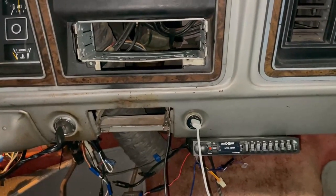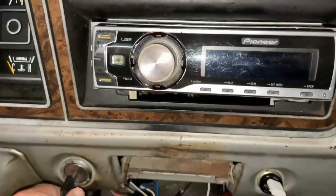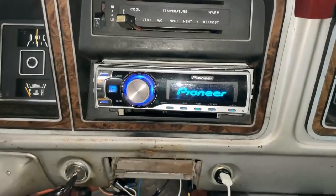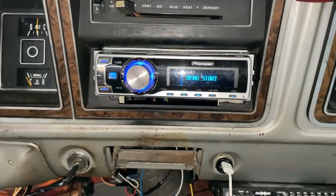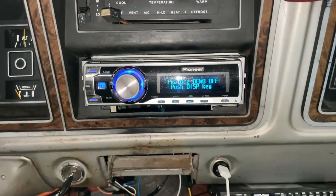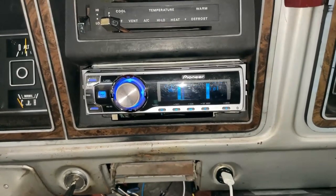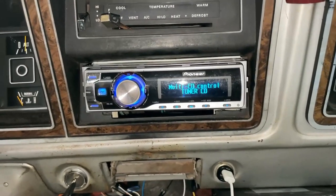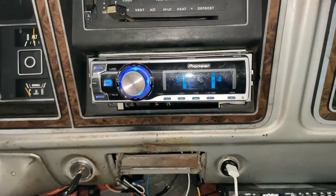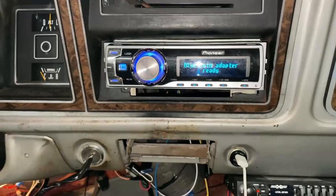That's the installation of the radio. The only thing left to do now is just to test — key on — and there it goes. If you have a radio like this it's going to be in demo mode, but the simpler the radio the easier it is to fix the settings. You will have to go in and set your clock and all that, but once you get it done right the first time, this will be the only time you have to do it.